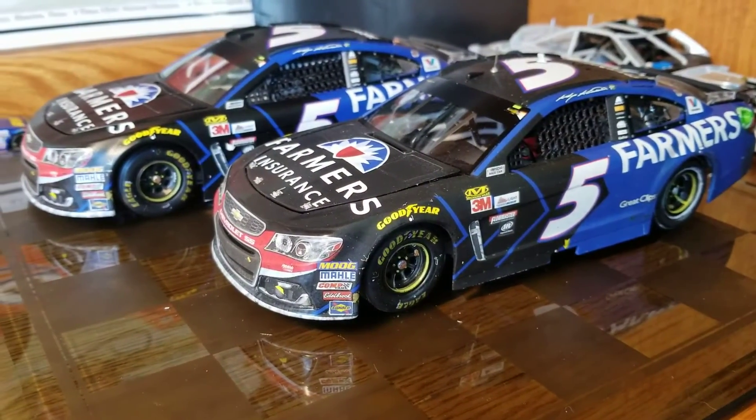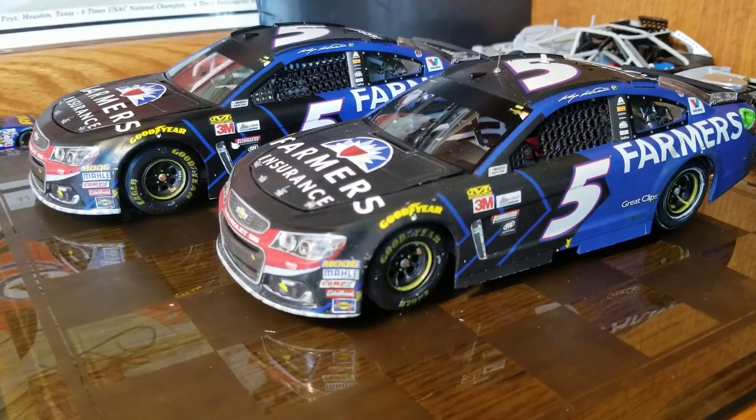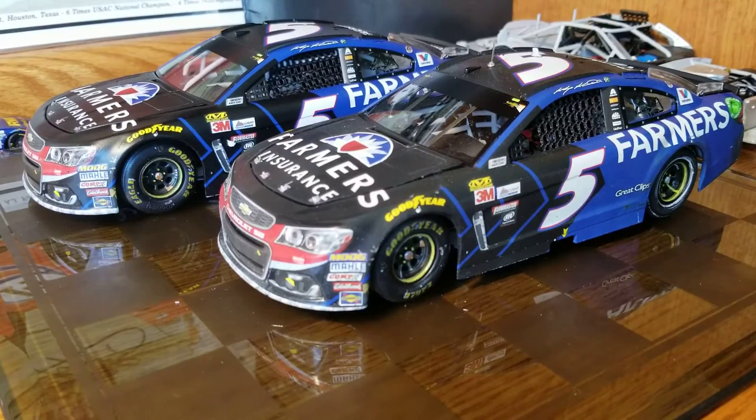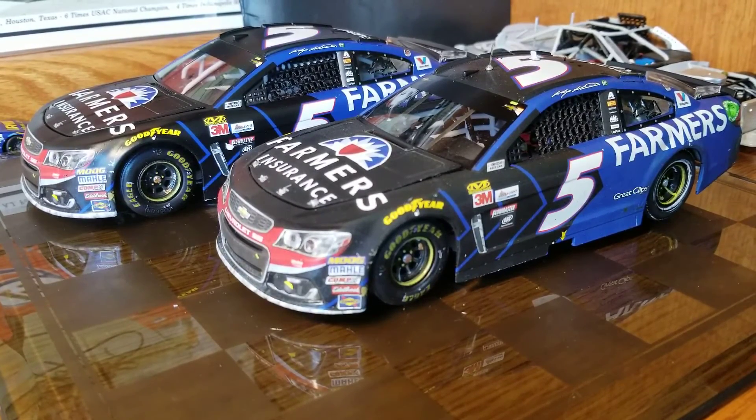Anyway, that's the comparison between the two — they're really neat diecasts. Definitely pick up the ARC if you can't find the Elite, which might be tougher to find. They knocked it out of the park graphics-wise; the paint was even better on the ARC than the Elite in my opinion. Definitely recommend picking one up. I'm hoping to get one signed at Kansas this weekend. This has been Race Craze — leave a like, comment, subscribe, more videos coming, and we'll see you in the next video.